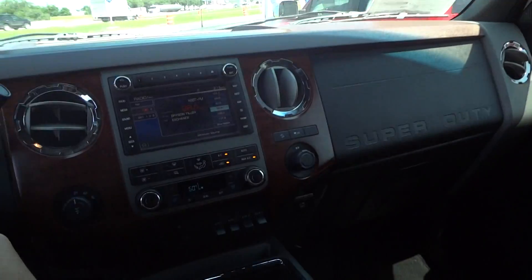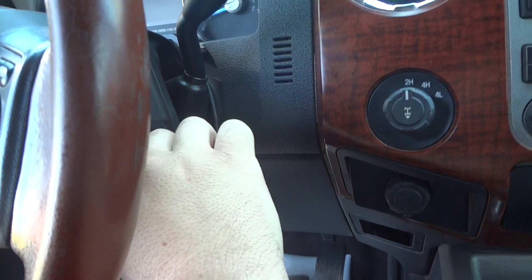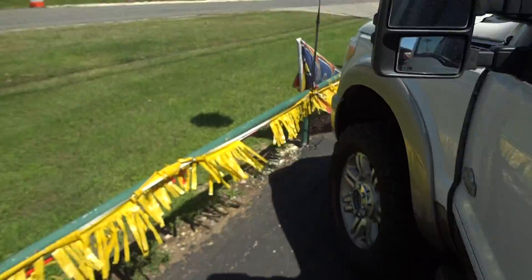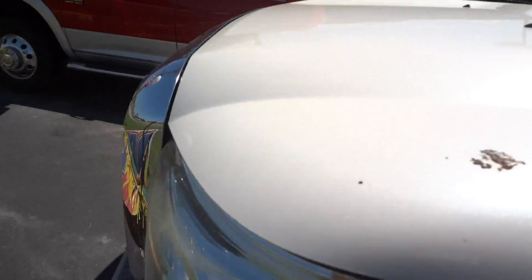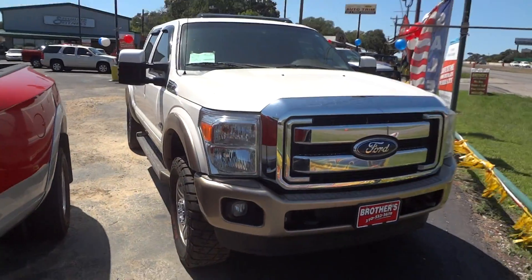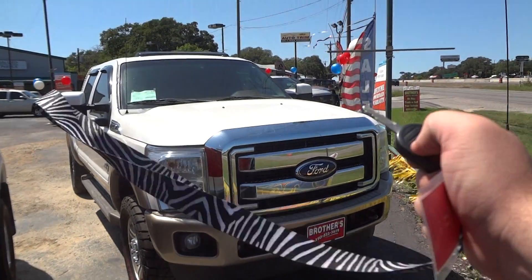Overall, this is a very nice looking truck. I'll go ahead and shut it down here. Well guys, I hope you all enjoyed this in-depth review of the 2011 Ford F-250 King Ranch. Please like, rate, comment, and subscribe. We'll see you next time.